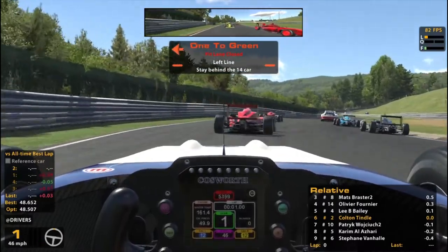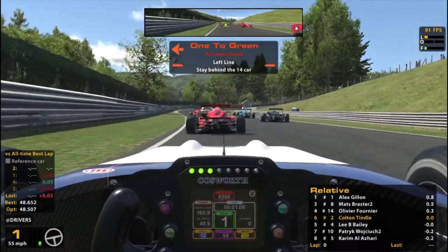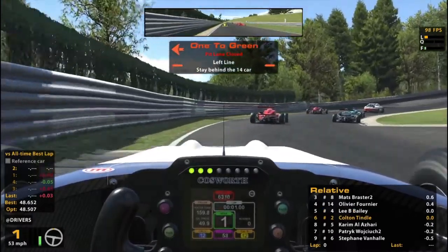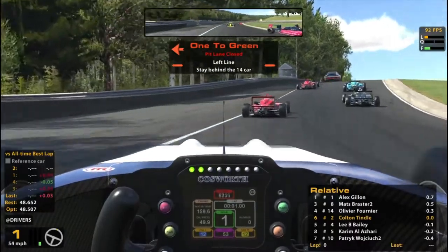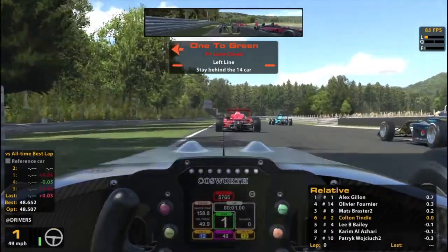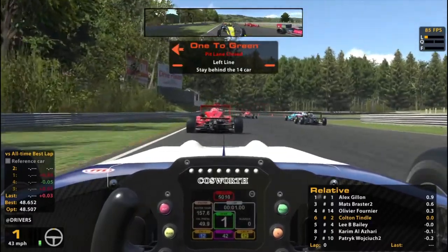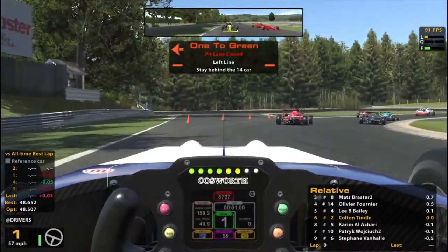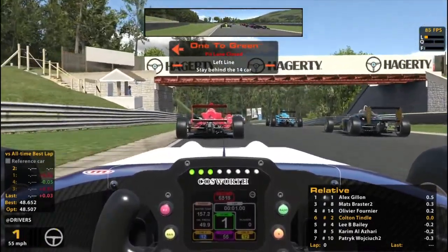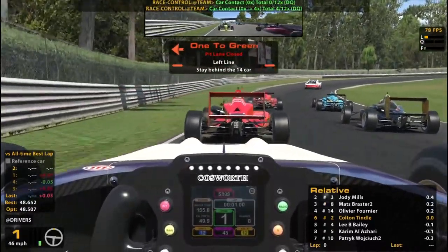Let's warm up our tires. Guy behind me trying to run into the back of me. Pacing is so scary in series like this because guys are doing all kinds of crazy things all around you in every direction. They're swerving left and right, gassing it up fast and then slamming their brakes because they want to warm their brakes up. Look how close he is getting behind me. What if I have to brake suddenly? You're going to be right up my butt.